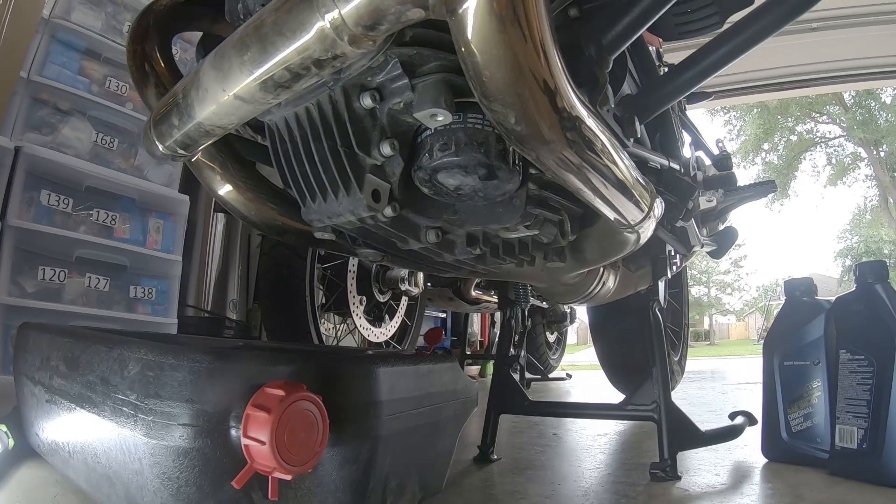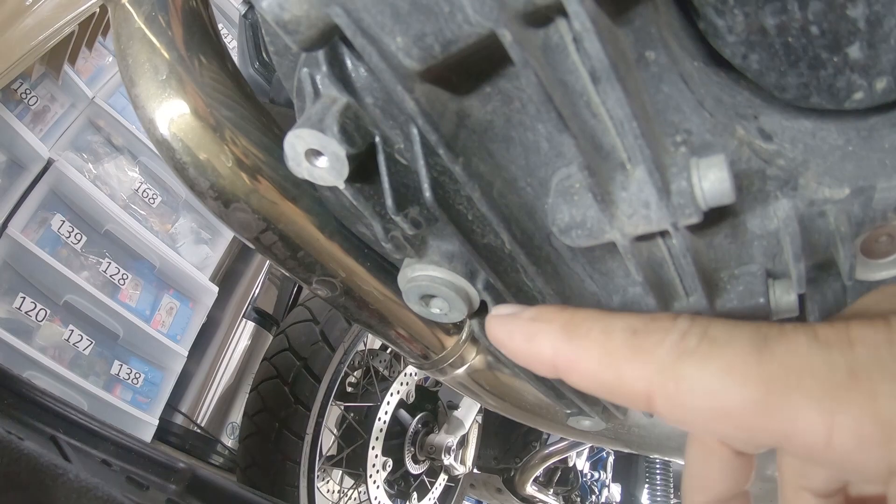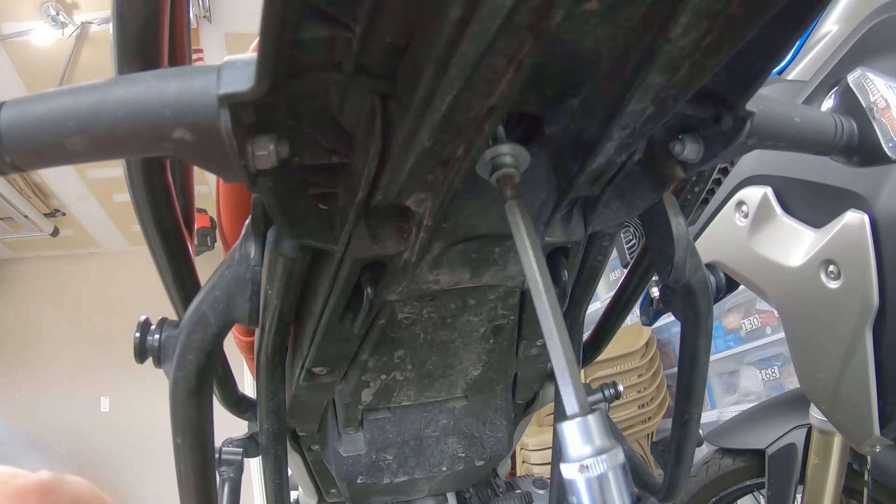Right here at the bottom we have the oil filter, and a little bit further right here is the drain plug. We're gonna use an allen wrench to take it out — we need to use the right tool.